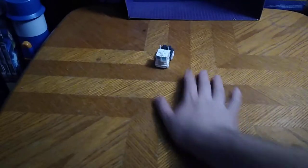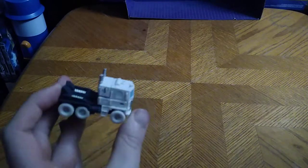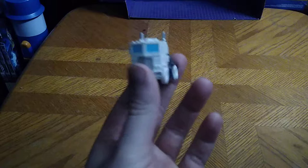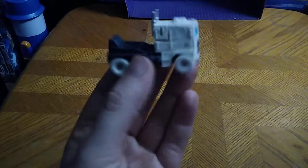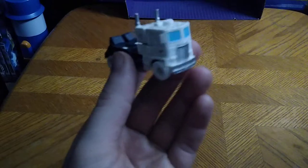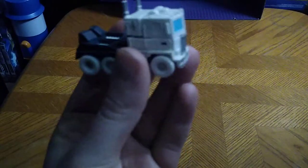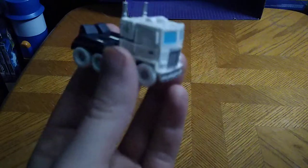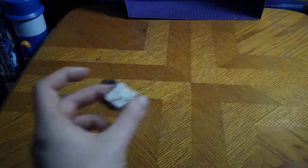Hi people, and today we'll be reviewing Legends Dollar General Legends Ultra Magnus, which is just a repaint of the Optimus Prime mold, which I do have. But yeah, I've wanted to do this for a long time since I've been looking for this for a very long time, so glad I finally found my Ultra Magnus — the little Legends Optimus Prime mold Ultra Magnus.